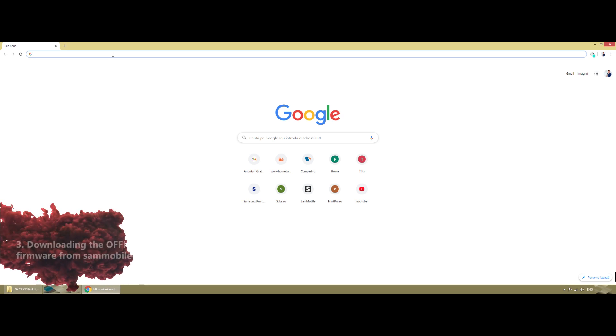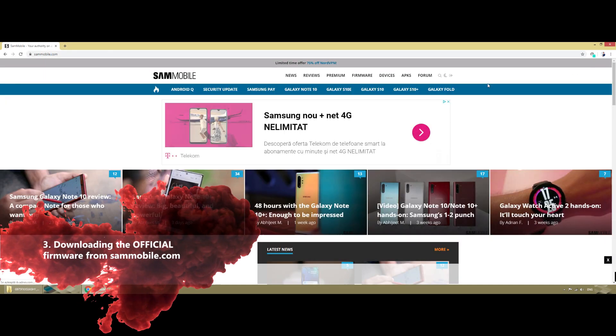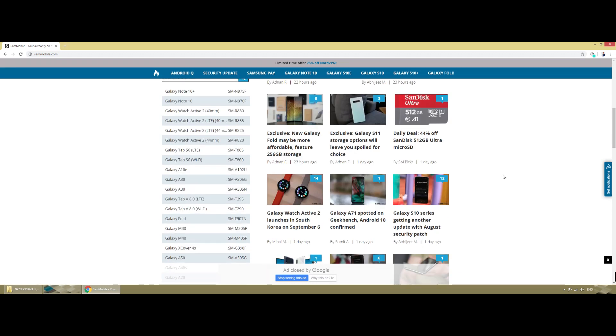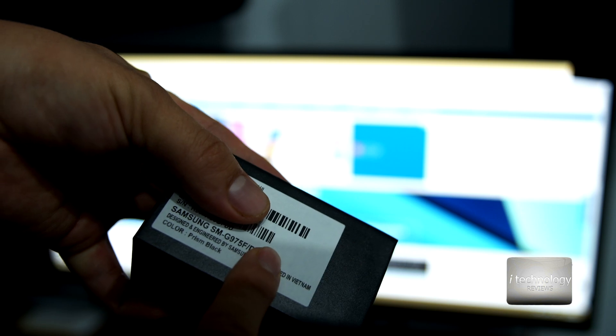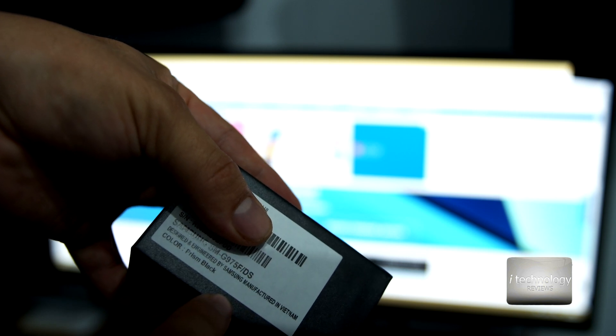Open your browser and let's download the firmware. Go to sammobile.com — that's the website you'll need. First, make an account and register; it's free. Be aware there is a download speed limitation on the free tier. Also, be aware of your model number — you'll find it on the back of your smartphone or on the box. For example: SMG975F. Respect the exact letter from the box and the back of your phone.